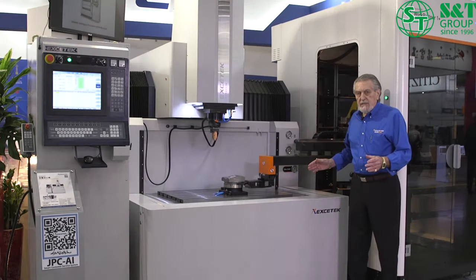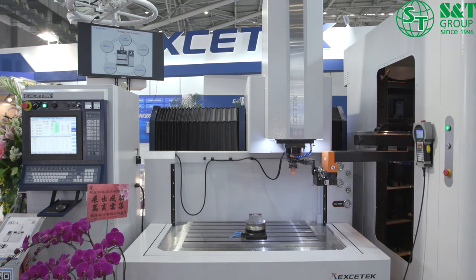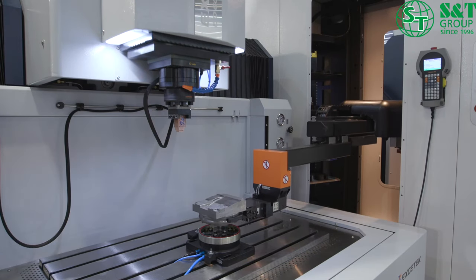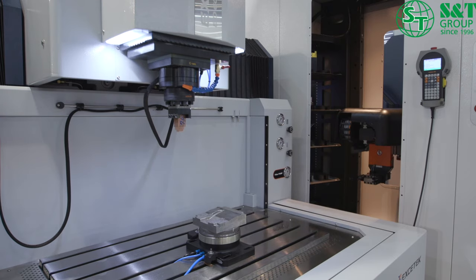We're introducing X-Tex's new line of die sinker EDM equipment. With the rise and fall tank and total automation, the line will consist of a 400 size and a 600 size machine.